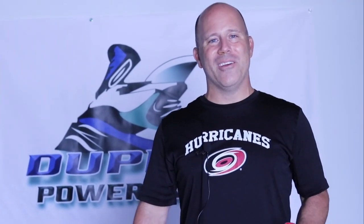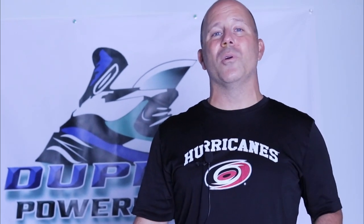Hey everybody, Coach Ryan here, and in this episode we're going to be talking about forward ankle flexion — how you wear your hockey skate and how you wear your shin guards. I don't feel this point is stressed and talked about enough, and it can make a huge difference in your speed, your elusiveness, and your agility.